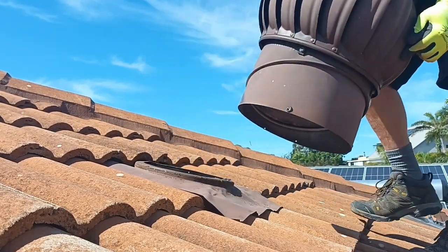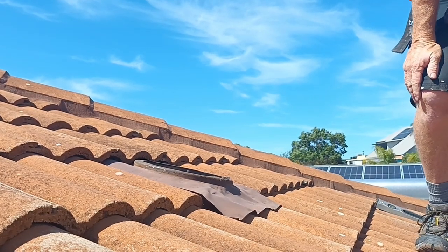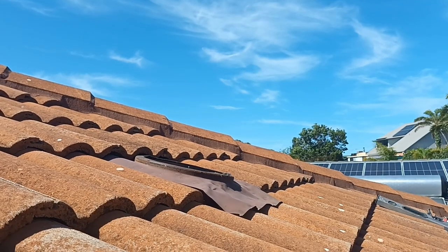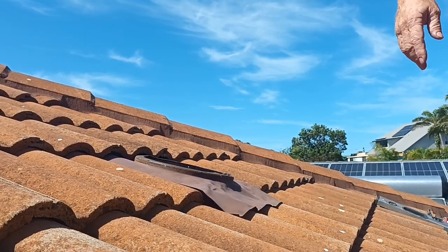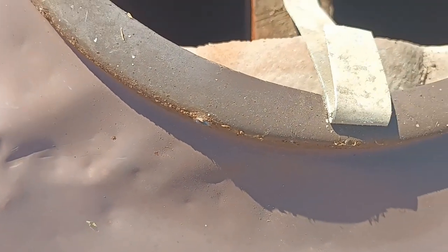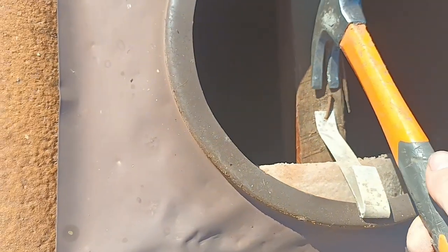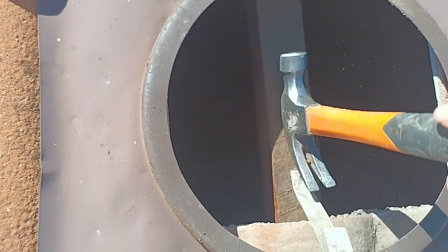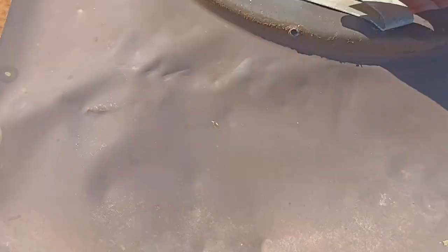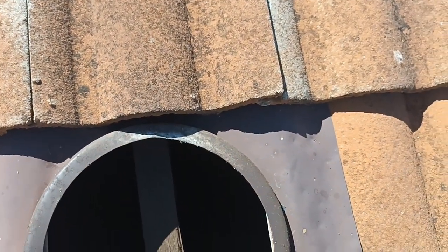Watch how easy this is. See the strapping? This is really the big difference when we're talking about tile and tin. You must make sure you put that on with the tiled roof. Don't skip that front, lifting like that in the wings, and then your whirlybird goes missing.